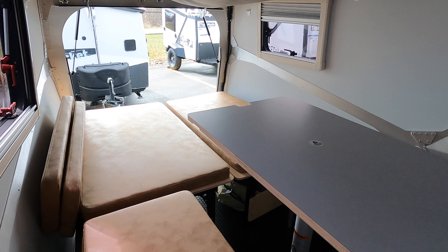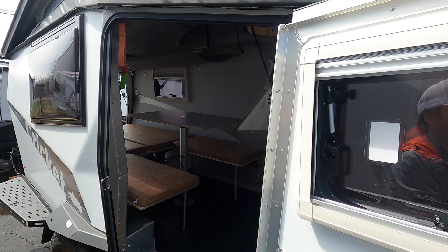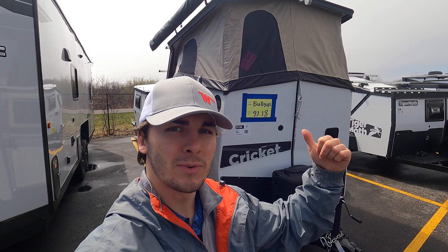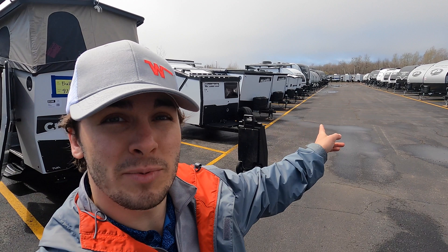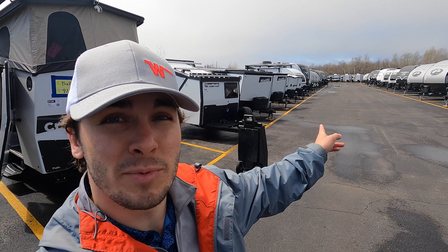Taxa Outdoors states that all their products are everything you need and nothing you don't — and I believe that's a very accurate statement. Again my name is Tristan here at Bullion RV. This is a 2022 Taxa Outdoors Cricut Standard Edition. If you have any questions about this unit, feel free to call me at 218-336-3622. If you have any other questions about any of the Taxa Outdoors products, we've got them and we've got the answers. Take care, bye bye.